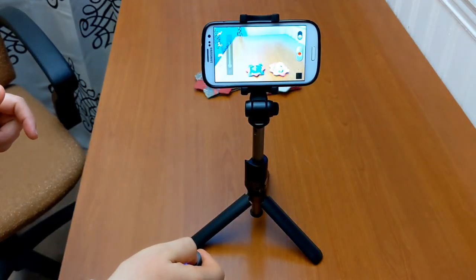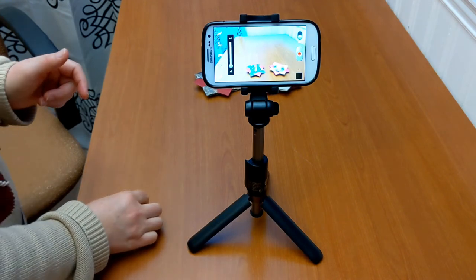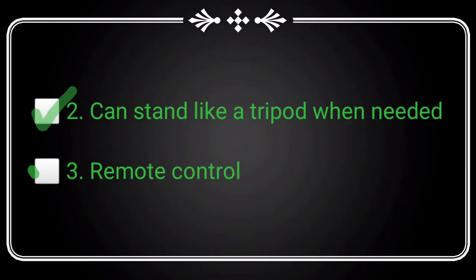If it looks good to you, press the button on the remote to start recording. Press it again to stop recording. The remote works within a distance of up to 10 meters. Tick requirement number 2 and requirement number 3.